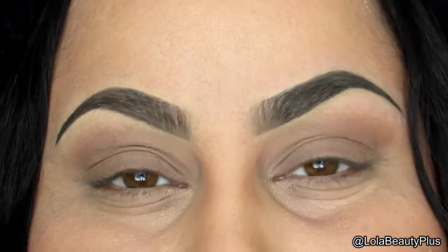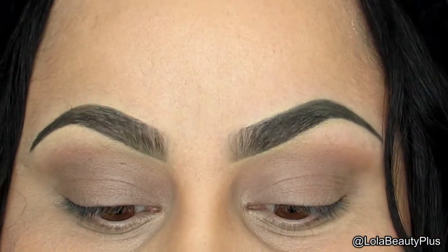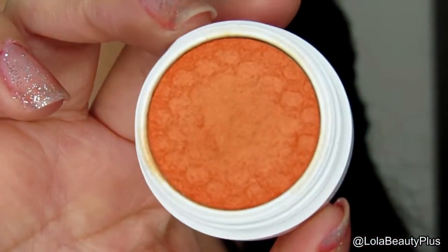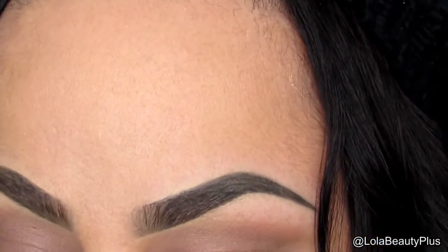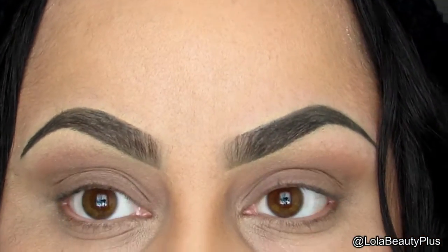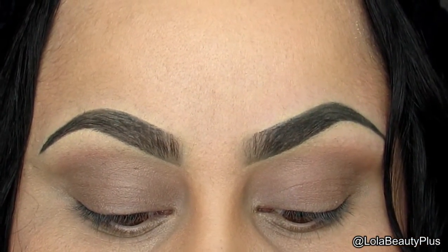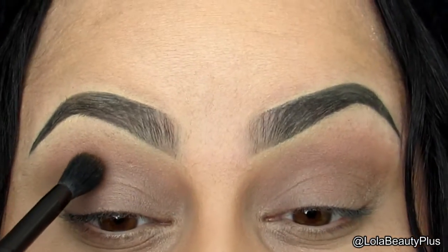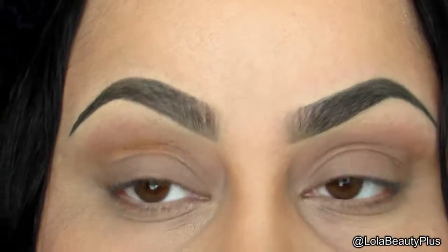Now I'm going to go with a Colourpop shadow, which is no surprise if you've seen my tutorials lately. The color I'm going to use is called Sunnies — it's a satin finish, really bright orange color, but it's a really good transition color, which is what I'm going to use it for. I'm going to take my Just Blending In brush from Live and Breathe Beauty. It's a synthetic brush but it's so soft and it blends very nicely, especially for these Colourpop shadows.